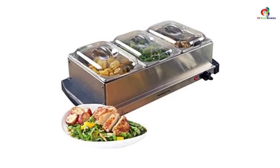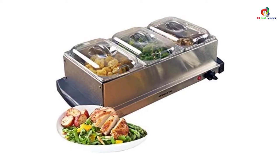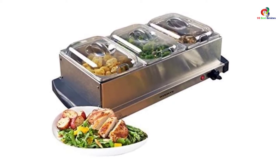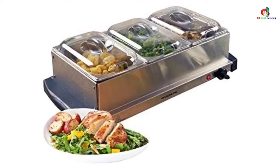However, it has a small and compact design that isn't reliable if you want to serve a lot of foods at the same time. Nevertheless, the compact design is great for occasions such as small gatherings and everyday use in family dinners.